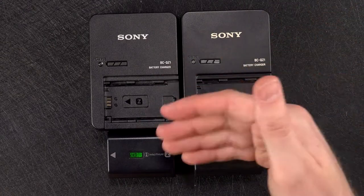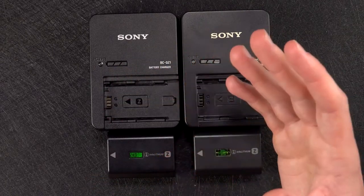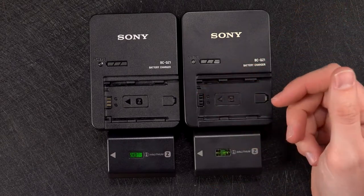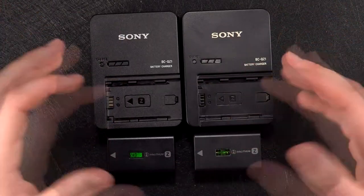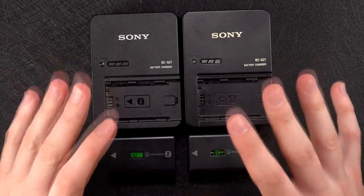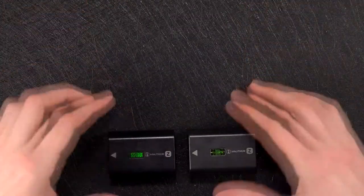Places in the UK like Jessops and Wex are two reputable camera retailers, and in the US you've got Adorama — just to name a couple; there are obviously many more out there. With those tips said, let's get on to comparing the two together and see the differences.